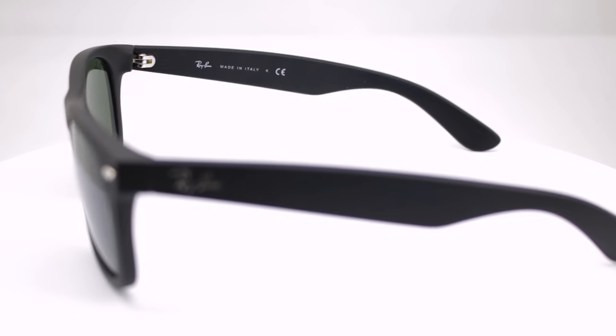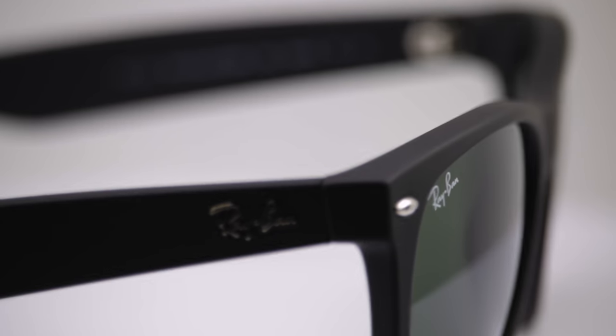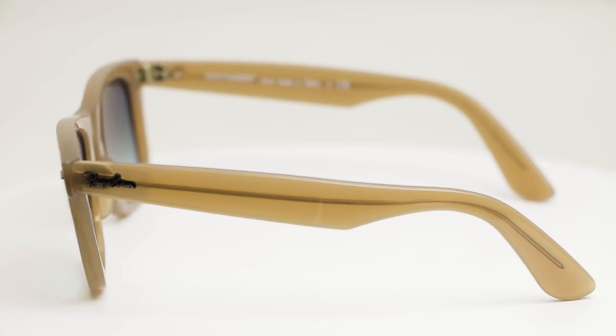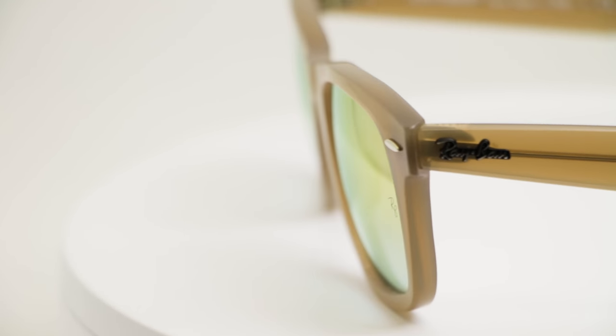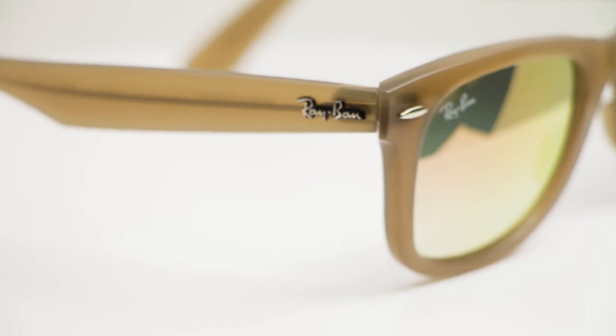The way Ray-Ban addressed this was they came out with a new Wayfarer called the 2132, which is actually called the New Wayfarer — we have videos on that. But Ray-Ban has now brand new come out with the 4340, which is basically the original Wayfarer exactly, except they got rid of the tilt, which is why it's called the no-tilt Wayfarer. It's different than the New Wayfarer, but in both cases they got rid of the tilt.